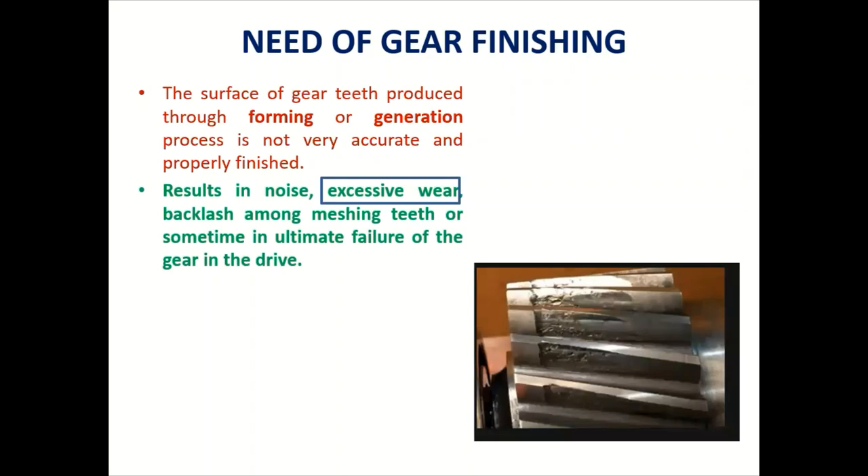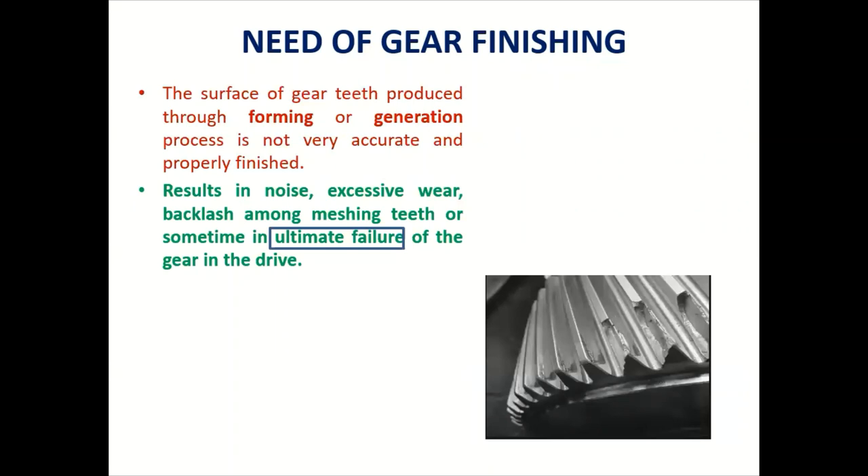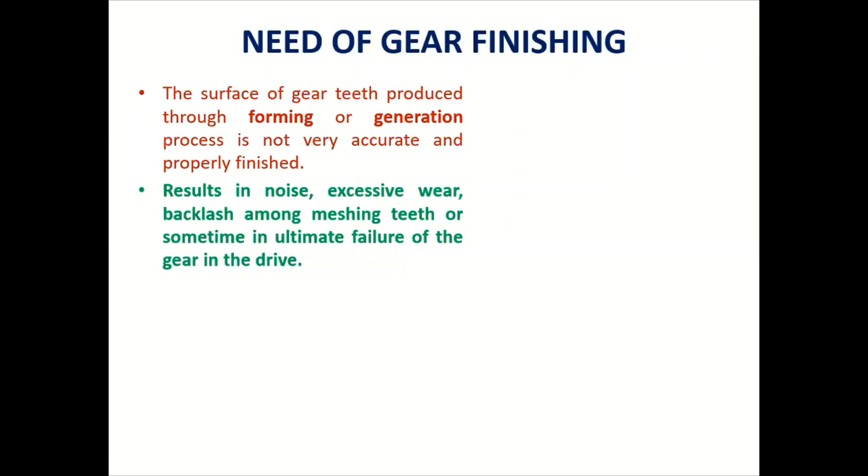There may be excessive wear, backlash between the two gears, and in many cases tooth failure, as proper finishing is not achieved. High loads may act between the two flanks, causing failure. For these reasons, gear finishing is required — for smooth running, to achieve high surface finish, and to increase the life of the gear.